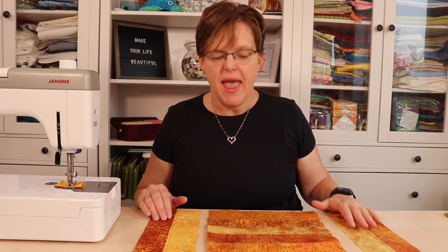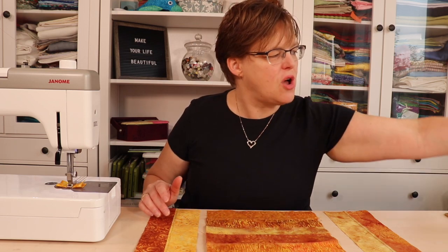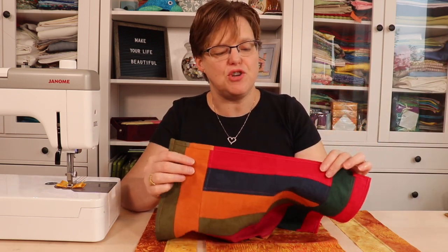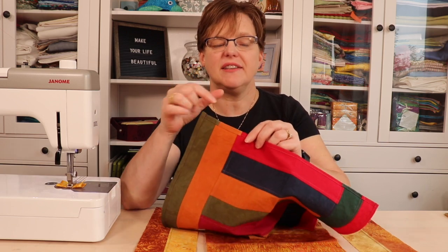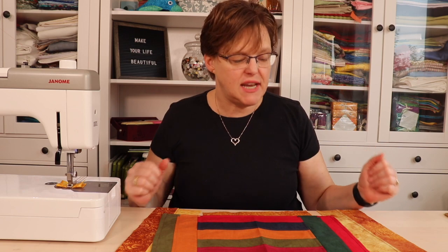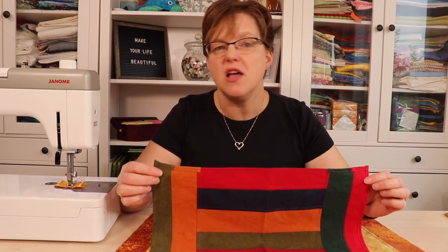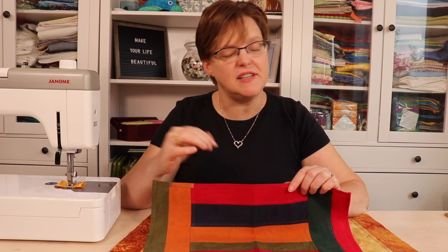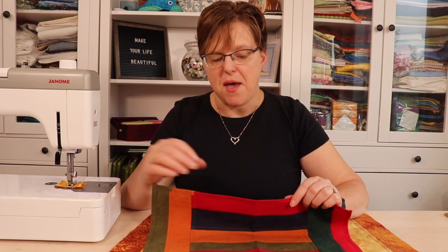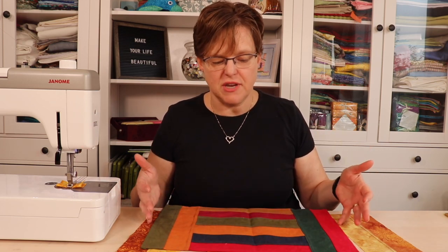Now all my strips are sewn together. Regarding thread color, that is kind of a personal choice. If you have really busy fabrics you can pick a color that blends, but if you have solids, no matter what color thread you choose it is going to show up on at least some of the fabrics. Because of this style of seam your stitching will be visible, so you can think about whether you want a contrasting color to stand out or try to blend it. If you're really not sure, try a couple of sample pieces. Also keep in mind that placemats are going to be used a lot and receive a lot of washing, so don't stress about having it look perfect — these are utility pieces.